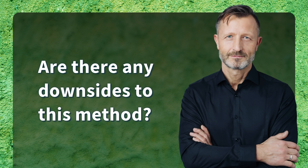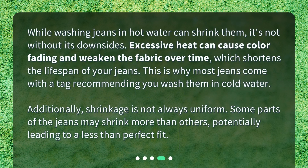Are there any downsides to this method? While washing jeans in hot water can shrink them, it's not without its downsides. Excessive heat can cause color fading and weaken the fabric over time, which shortens the lifespan of your jeans. This is why most jeans come with a tag recommending you wash them in cold water. Additionally, shrinkage is not always uniform — some parts of the jeans may shrink more than others, potentially leading to a less than perfect fit.